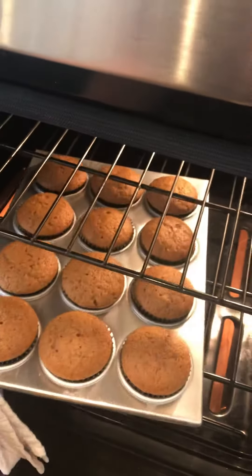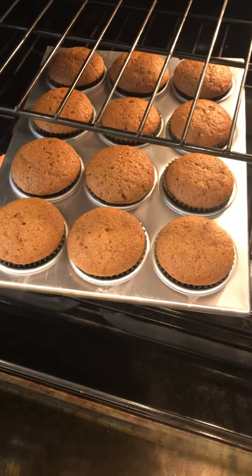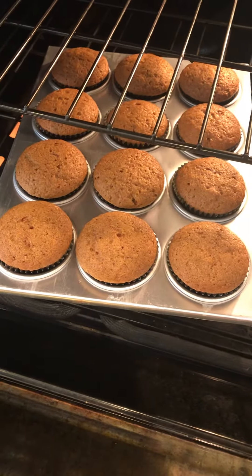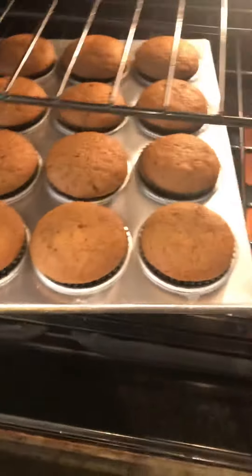That 14 to 17 minute time frame was actually for mini muffins, that's why it was extended. So these have actually been in here 25 minutes now, and they are really nicely domed.